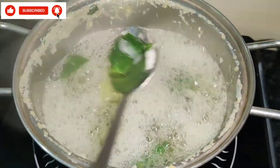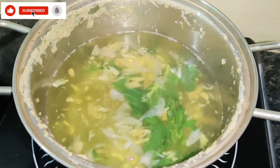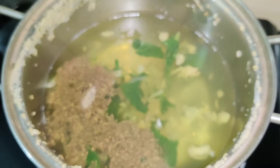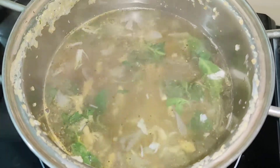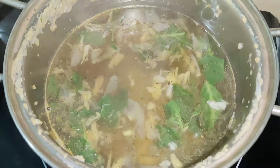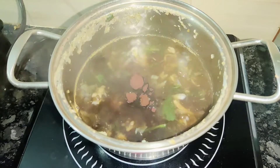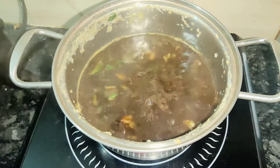I will change the color of the fish. I will add a little bit of fish. We don't need to make a copy of it.